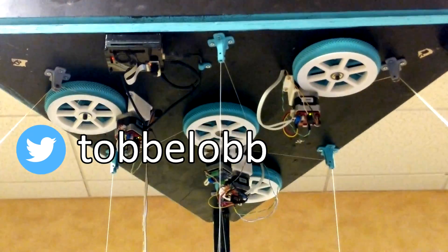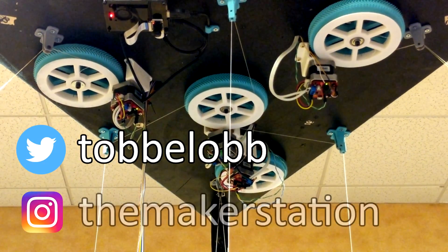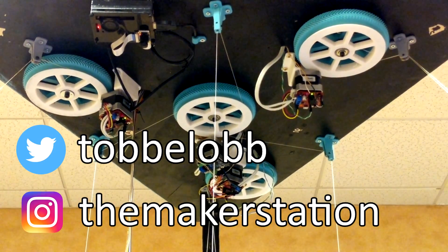You can see more from the Maker Station on their Instagram at @themakerstation, and be sure to check them out if you are in the Atlanta, Georgia area.